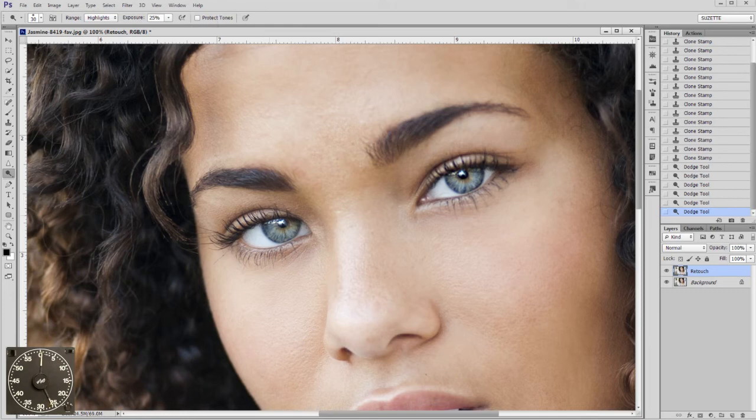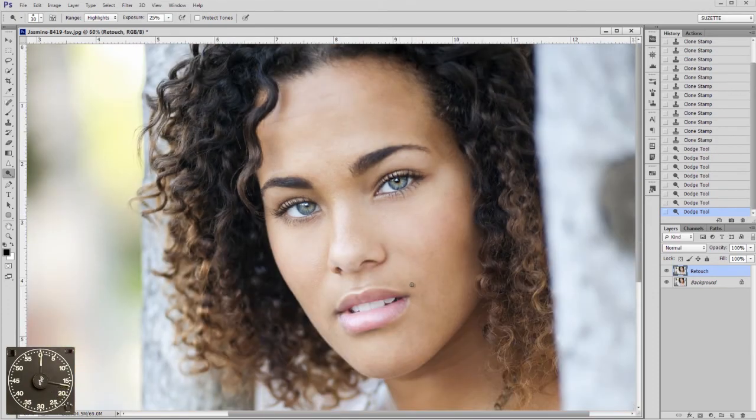Now if you forget to uncheck Protect Tones, it'll turn all blue or red and funny colors, so make sure you turn that off and it'll look great. Now if you go too far it looks crazy, so be conservative.